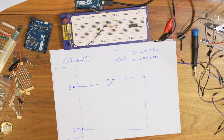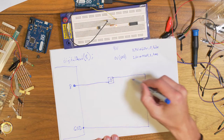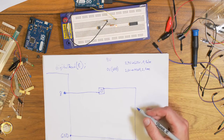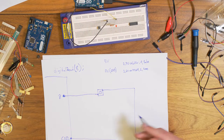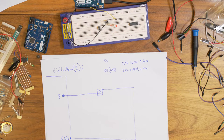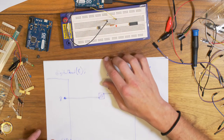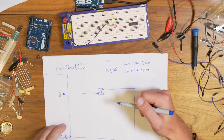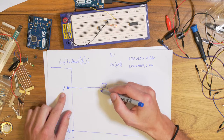If you press the button down, there will be a connection and the pin will read 0 volts or ground, so digitalRead returns LOW or zero or false. But when you release the button, you're measuring the air again. The voltage can fluctuate — it goes up and down with a lot of disturbance. So we need the pin to have a defined state or defined voltage even when the button is not being pressed.